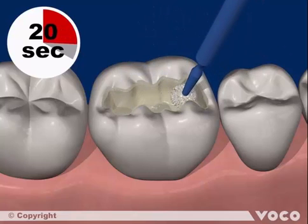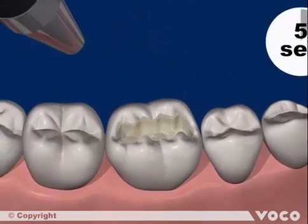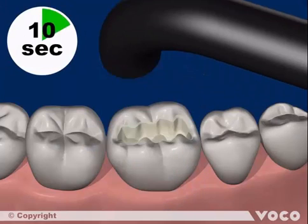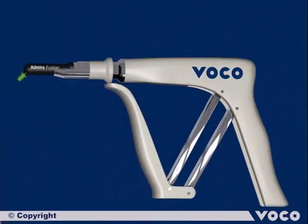The adhesive is applied for 20 seconds, then dried off with dry oil-free air for at least five to ten seconds. Ten seconds of light polymerization is necessary to cure the layer completely.